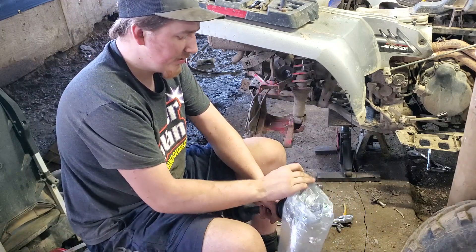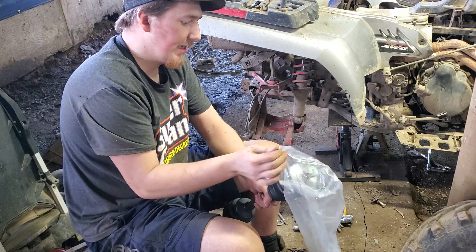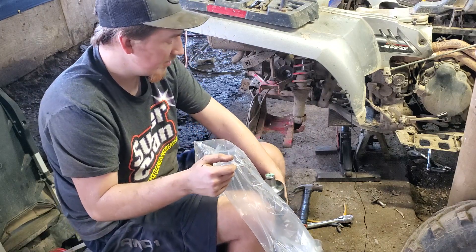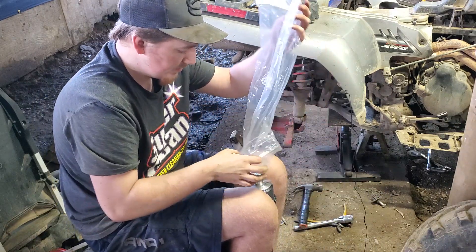I was going to be driving it today if everything was set. This frickin' sucks. It said it was for a Polaris Sportsman 800 — this is a Polaris Sportsman 800 — and they don't fit.